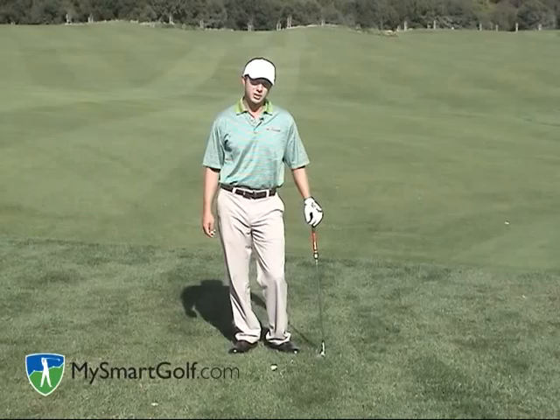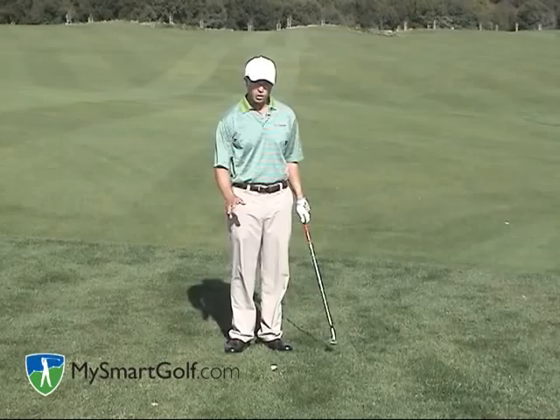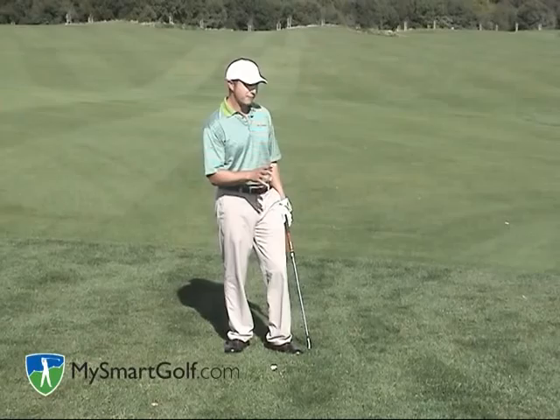Hi, my name is Josh Zander. I'm the host teaching professional for My Smart Golf and teaching professional here at Stanford University Golf Course. Today I want to talk to you about how to get the ball up and down out of heavy greenside rough.